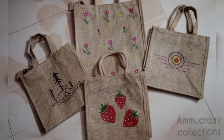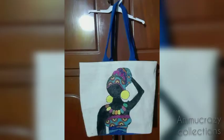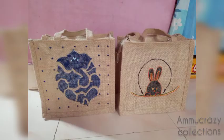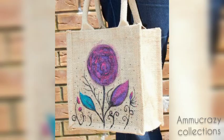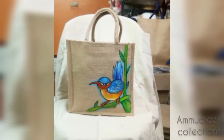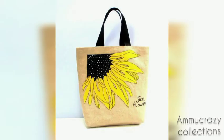You will see all the options in your channel. My hand painting collection is extensive. You will see all the dresses, pillow covers, and many more designs in this video.